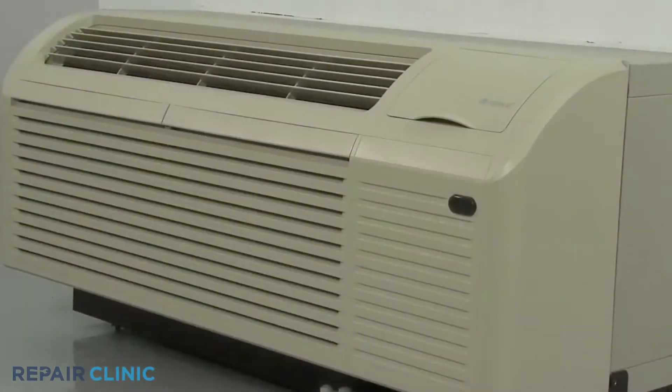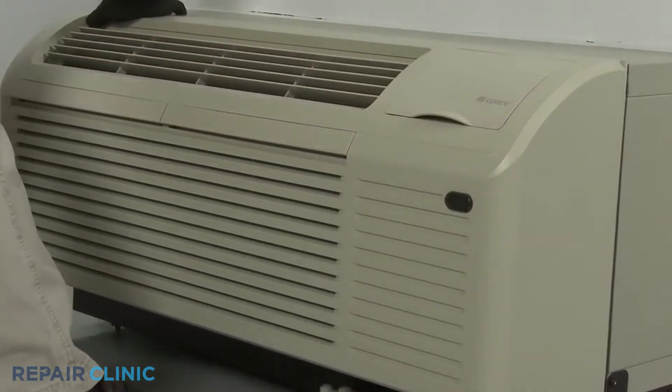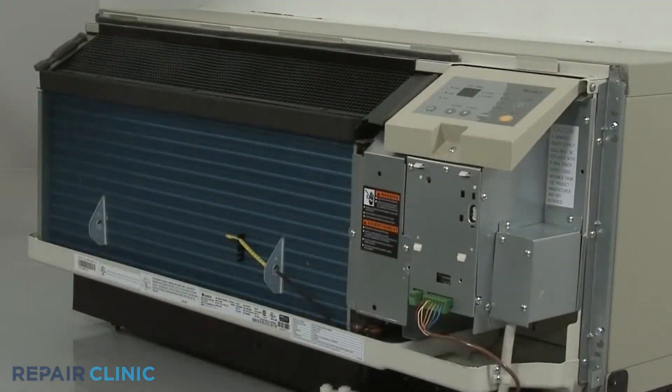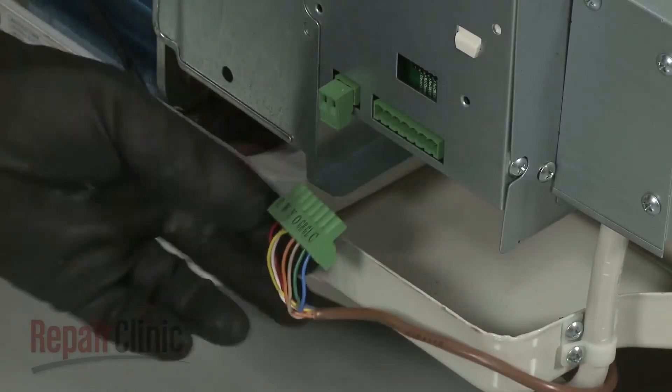To do this, remove the unit's front panel by pulling the bottom of the panel out to release it from the tabs, then lift up. If applicable, disconnect the wall thermostat wire connector and the energy management wire connector.